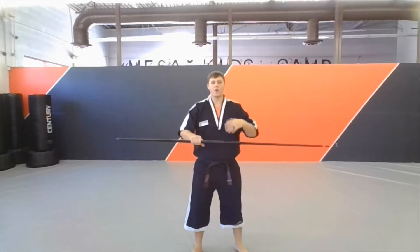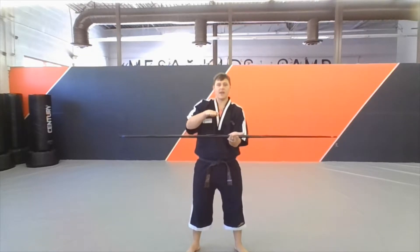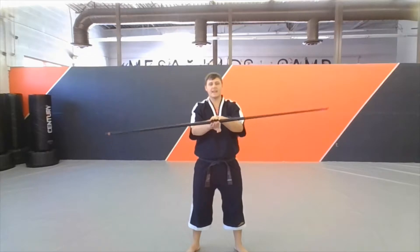So you're going to go into your ready stance here. Remember one hand is on bottom, the other hand is on top. I'm going to make my top hand straight and my bottom hand is going to be right under. I'm going to roll the bow step over the top hand here and kind of make a sandwich.